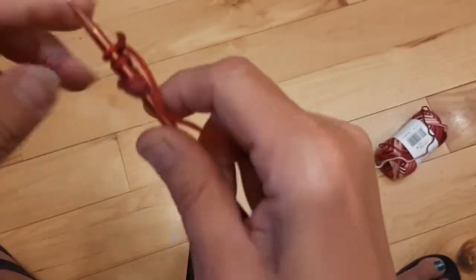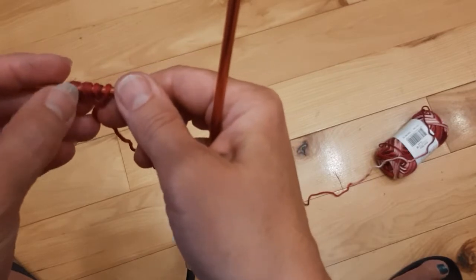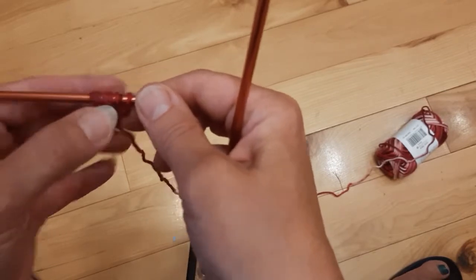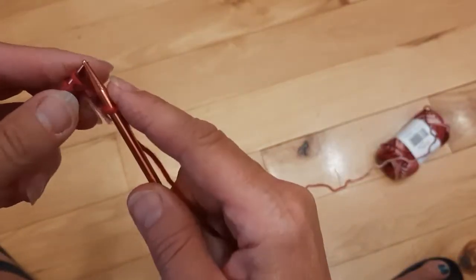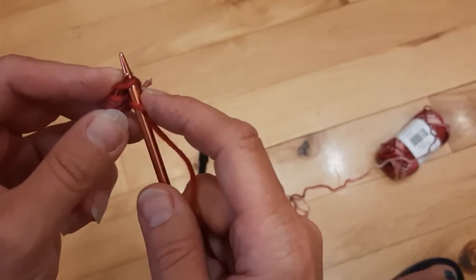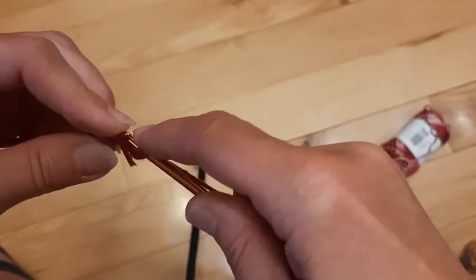So now we are going to start increasing. Just remember that the last two stitches have two pieces of yarn in them, so we just have to make sure that we take both of those so we don't add on two more stitches that we don't need. The first stitch is always going to be a knit stitch. It's the second stitch that we are going to increase in, and we are going to increase by going into the front and the back of our stitch. Once you have it up like that, you're going to go in through the back loop to increase.